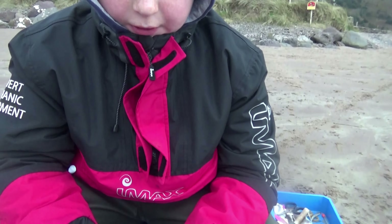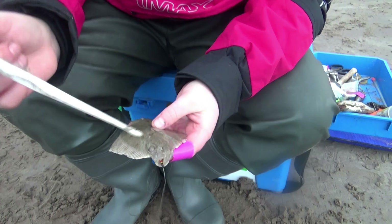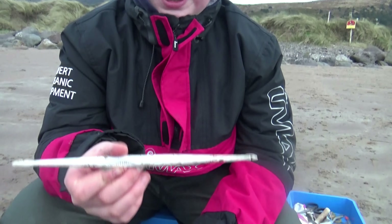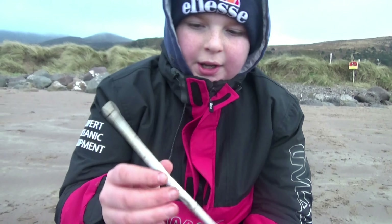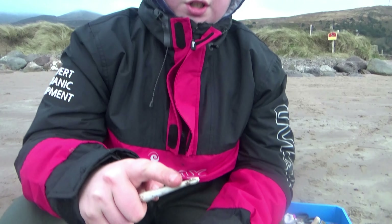Just a little flounder. I'm going to show you how to unhook him. The hook's inside of him, and a disgorger — you use the disgorger kind of like this. I'm going to use the smaller side since it's a smaller fish.